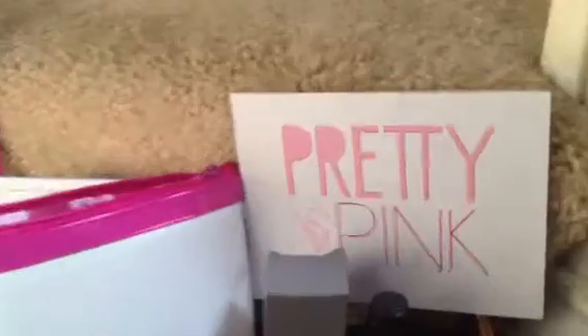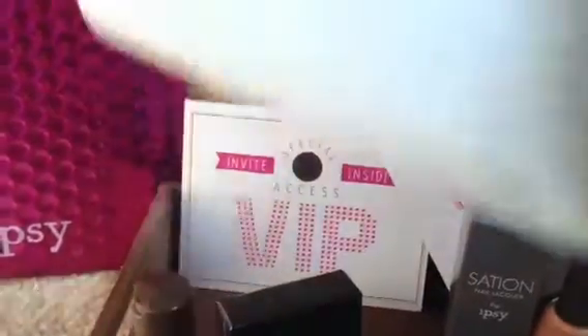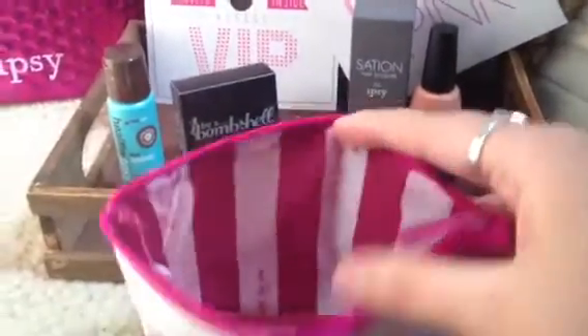But this is pretty in pink. I put the little card there. And then our bag this month is this very pretty white bag with, like, pink lining. This is probably one of my favorite bags that they've done in a while.